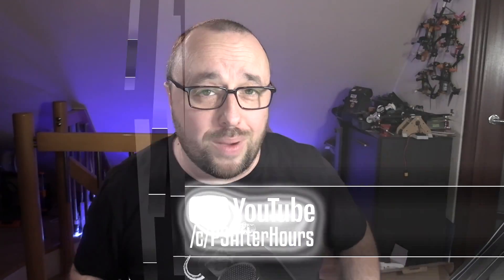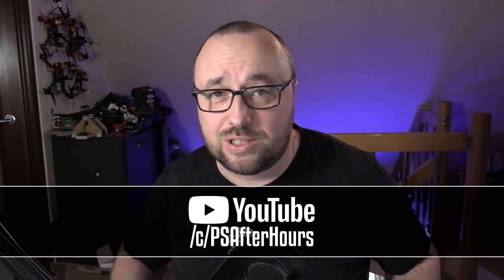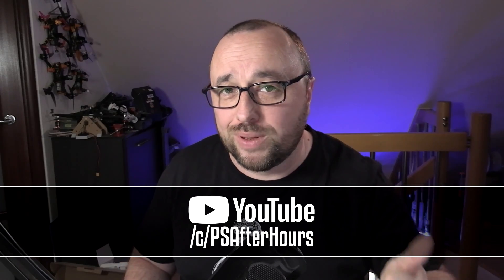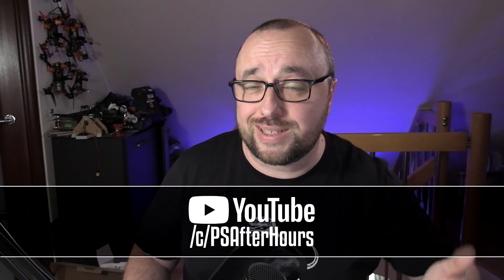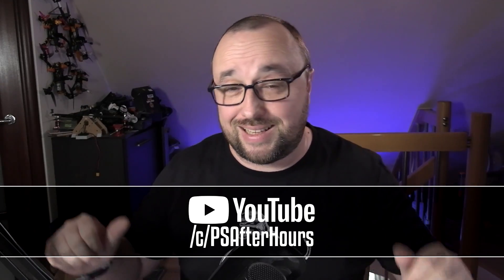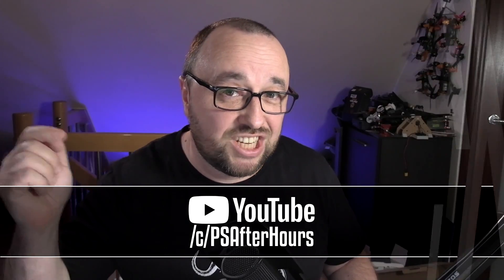The sponsor of this video is me, or rather my second YouTube channel — the PS After Hours YouTube channel, link is in the description. It's not about RC; it's about open source programming, do-it-yourself, Arduino, ESPs, and all the other things I'm interested in that are not RC and FPV. If you dig those topics, check it out and please subscribe. But now, let's tear this radio down.